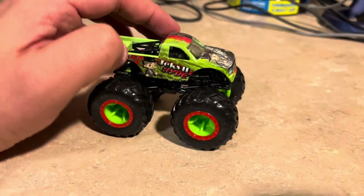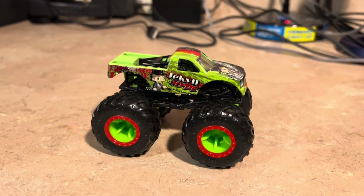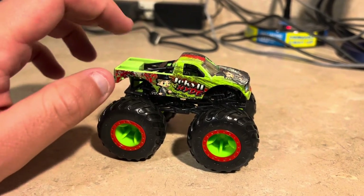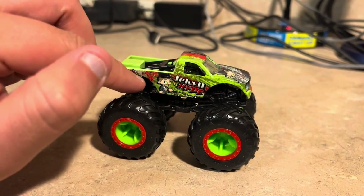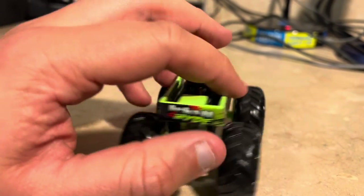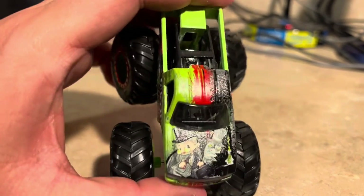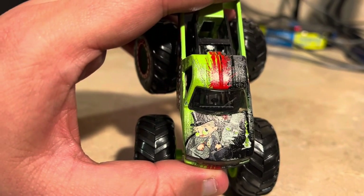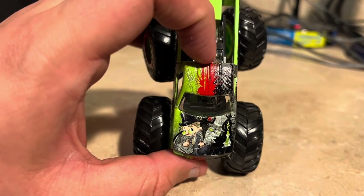Let's take a look at Jekyll and Hyde — it looks very great and a very awesome design. There's a kind of character on it, not sure what it looks like, but it looks pretty cool and detailed. The Jekyll and Hyde logo and so many great graphics — the symbol on the back. Jekyll and Hyde is mostly green, red, black, and gray — very detailed. You can see the hood, one side is good and one is bad. There's a bit of red paint splattered on the roof.